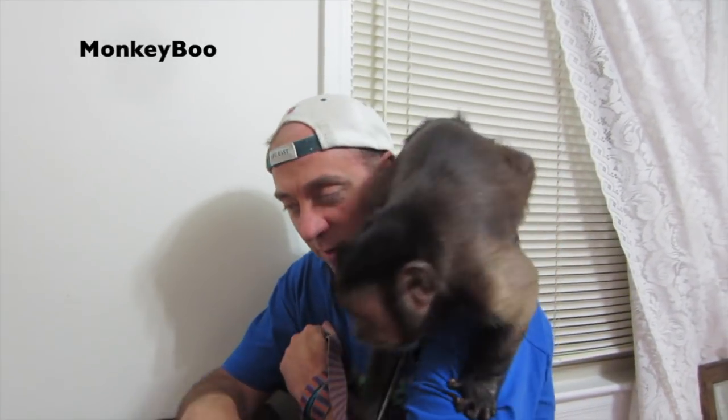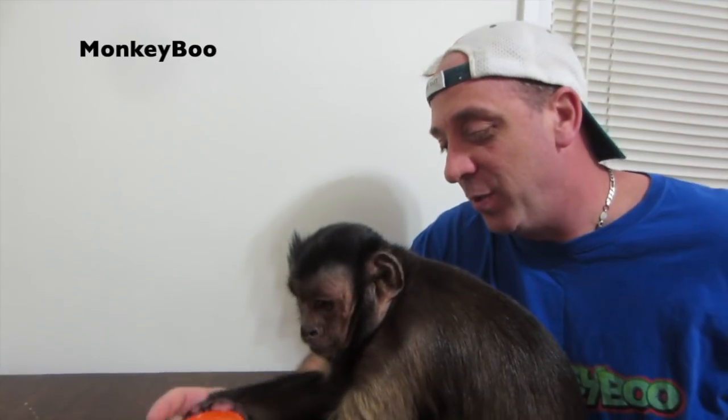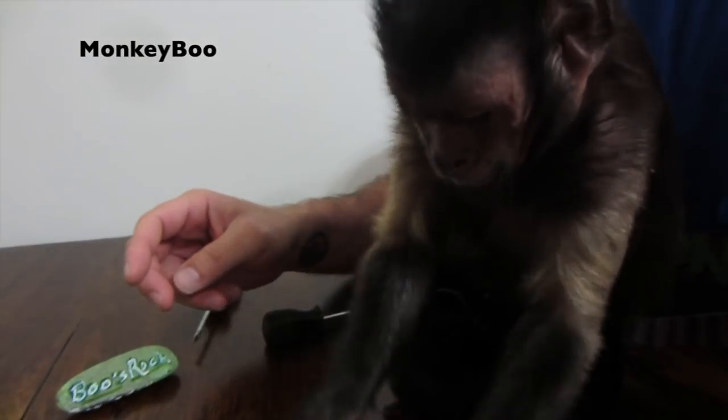Are you ready, Boo? You ready? Get down here. All right, guys, we got some colored dough from Monkey Boo. Not Play-Doh, but colored dough. Open it up, Boo.